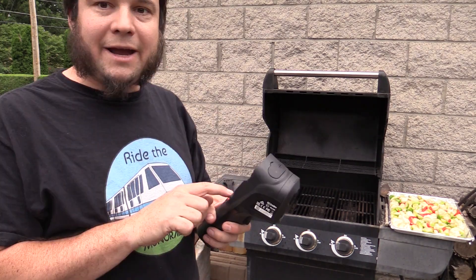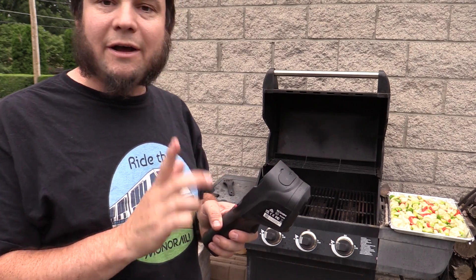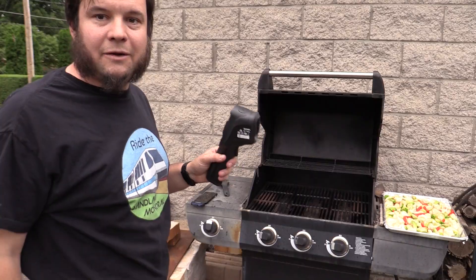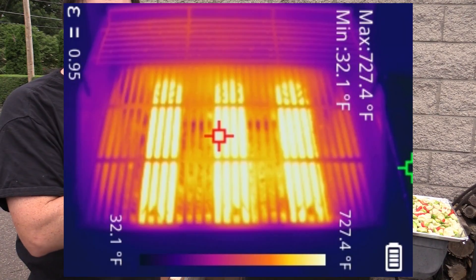Next we're going to try the Vever, setting it to the higher measurement range that goes all the way up to 1022 degrees — something I didn't actually do in the review. It has to think about that for a minute. Our next picture on the Vever, which I'll throw on the overlay, is in the higher temperature range.